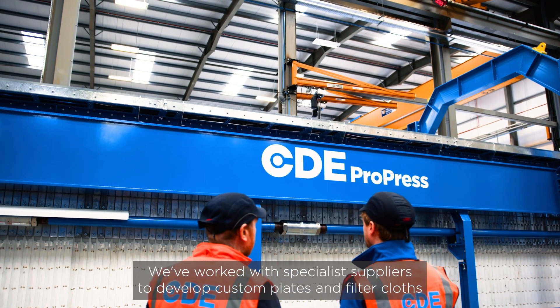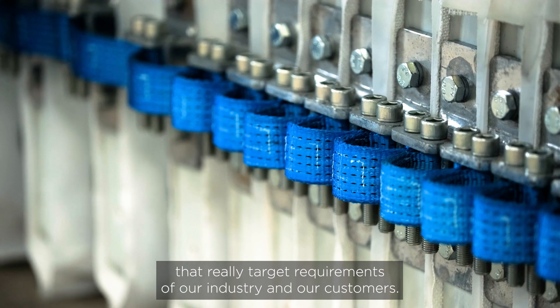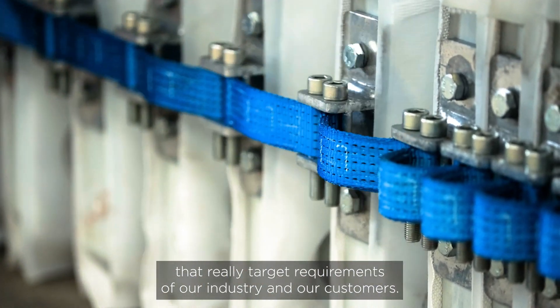We've worked with specialist suppliers to develop custom plates and filter cloths that really target the requirements of our industry and our customers.